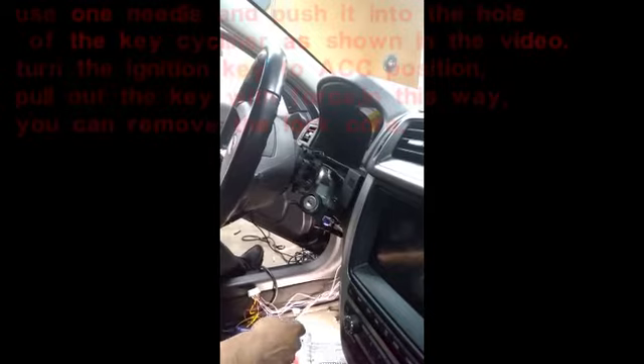This is part six of the Cardot 1100BE installation. This part, we're gonna take the ignition switch off. So here we go.